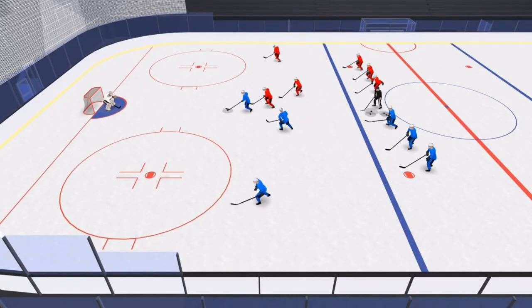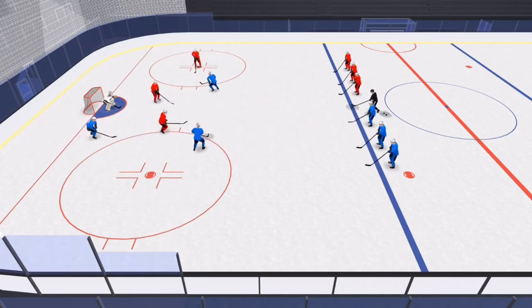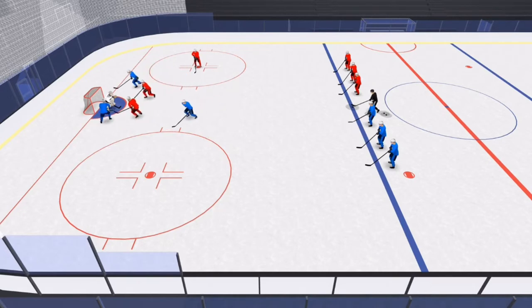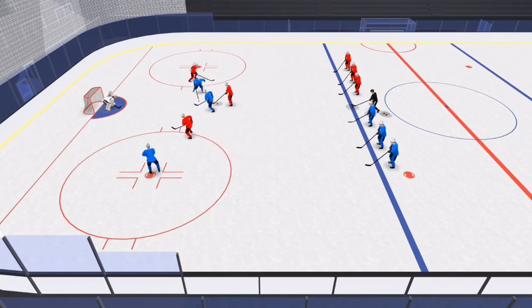Key points to this small area game are quick transition. When that puck is recovered, make a quick pass to your player on the dot and attack 3-on-2 right away. Take advantage of the space — the team that is attacking has one extra man. You must get open. The playmaker is always the player without the puck.